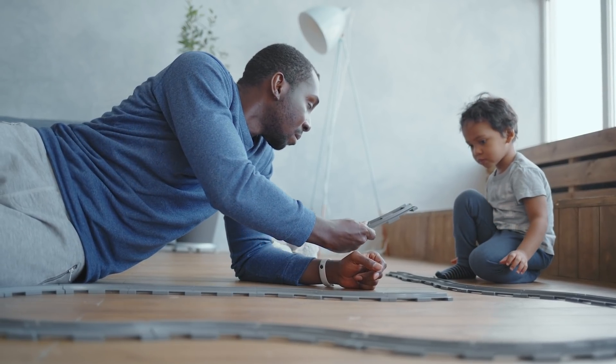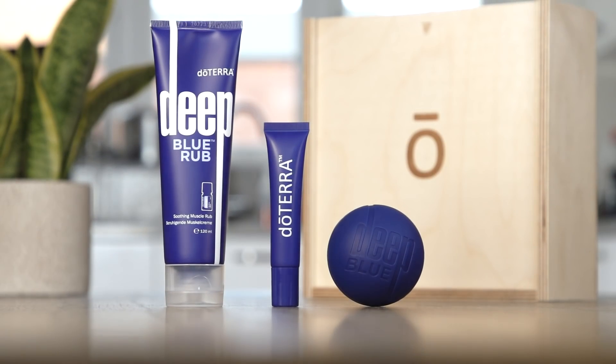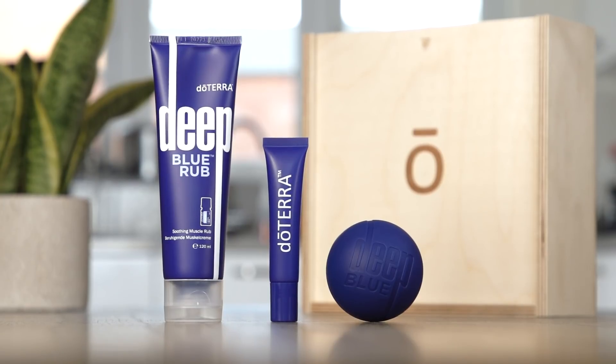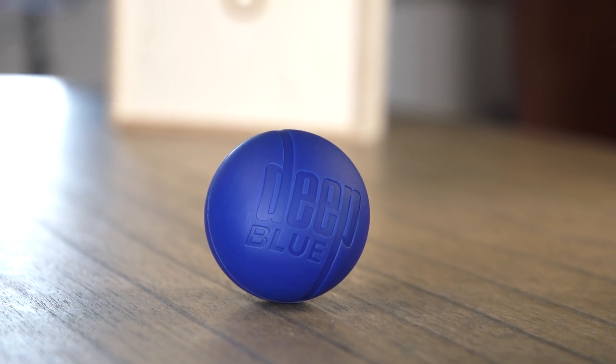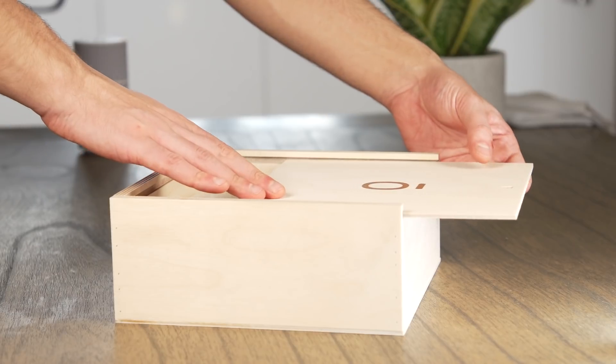Does someone you love need a little extra relaxation in their life? The Deep Blue Gift Set is the perfect companion for those who could use some soothing comfort. This kit features a Deep Blue Rub, massage ball, and a miniature refill tube, all packaged inside a reusable wooden box.